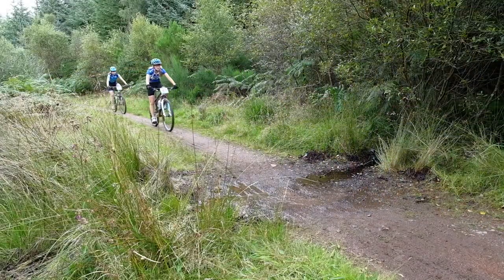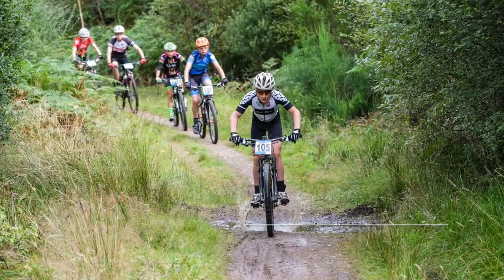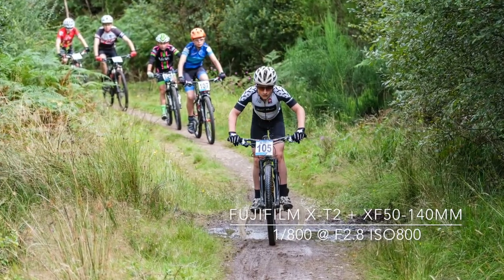I also used the 16-55mm f/2.8 and the 10-24mm f/4 zooms during the day to give a wider view of the races.